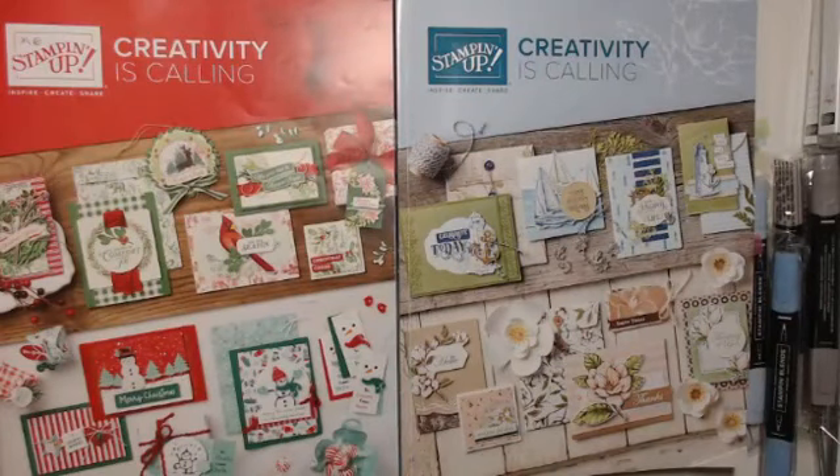Hi everyone, nice to see you all. I've been missing for a while but I'm back again now. For those who don't know, I'm Sam Milligan and I'm from craftybestlife.co.uk. I am an independent Stampin' Up! demonstrator based in Somerset, England.